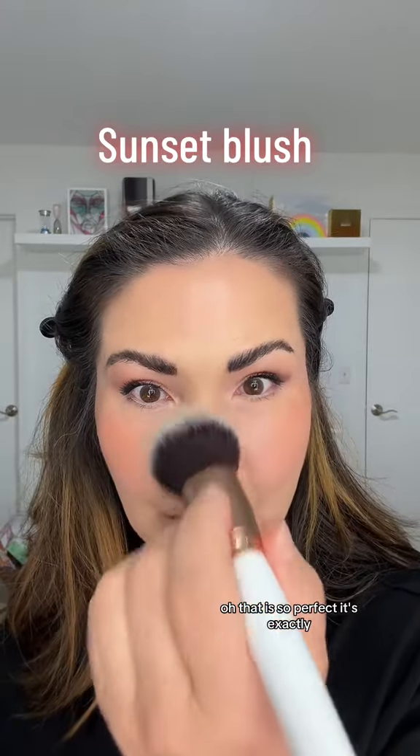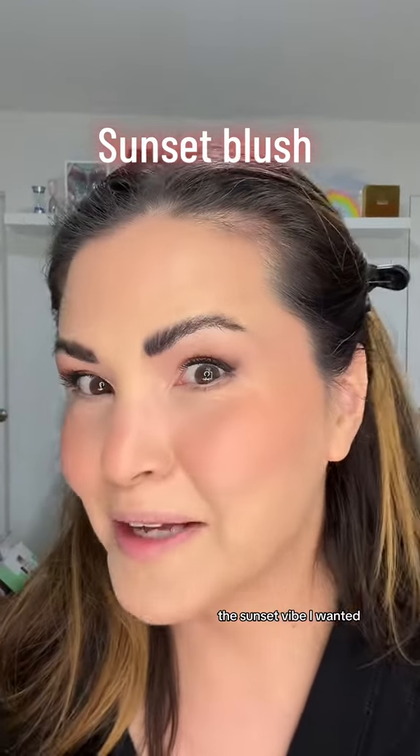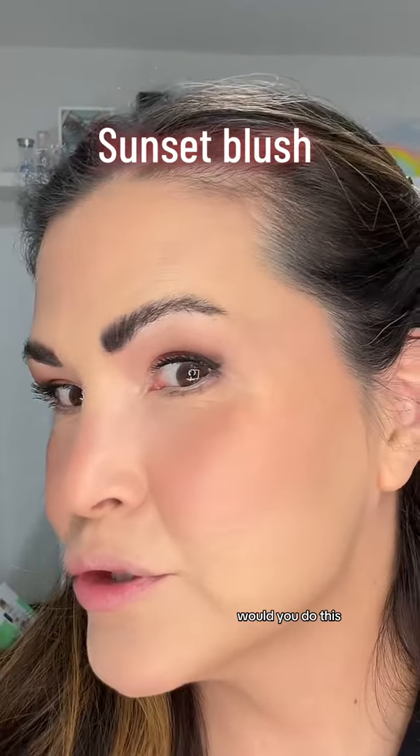That is so perfect. It's exactly the sunset vibe I wanted. What do you think? Would you do this?